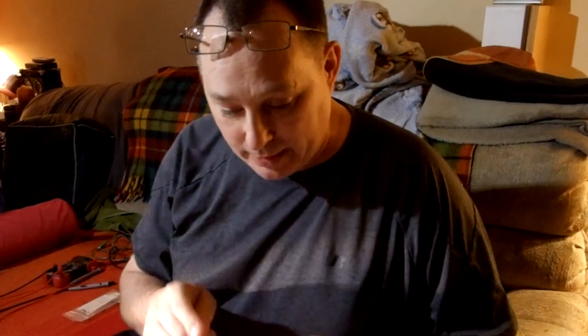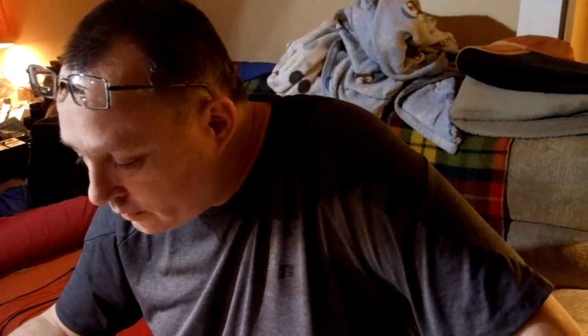Let me double-check my math: 0.276 divided by 2.472 — I must have done something wrong before. It's 0.111, and that makes a lot more sense. Now we hit the switch and see what we get.